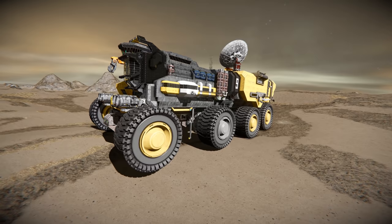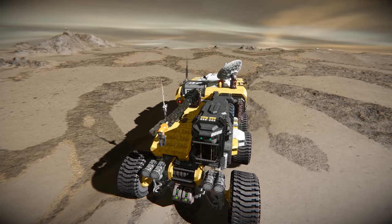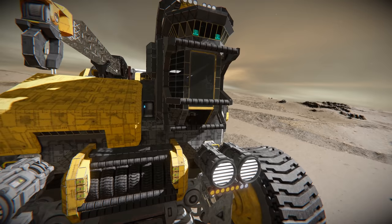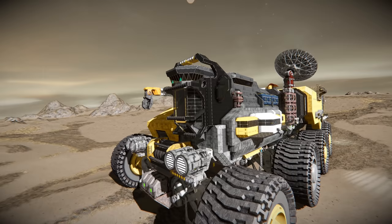Hello, I'm Aaron and welcome back to the Last Stand Gamers channel. Today we're taking a look at a really cool rover design from the Steam Workshop. This is a rescue platform using a mixture of both large and small ship blocks to bring us a really cool level of detail. Let's take a look around this rover.